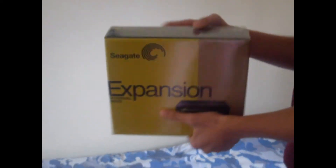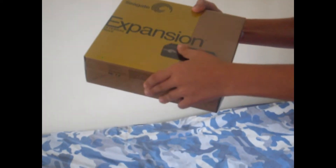Now we're going to be looking at the Seagate Expansion 1.5TB, which comes with a 2 year warranty. This comes in a nice plastic sealed cover. Let's just take it off — it's sealed. You need a knife or something. Make sure you don't cut too deep because you might ruin the external drive.